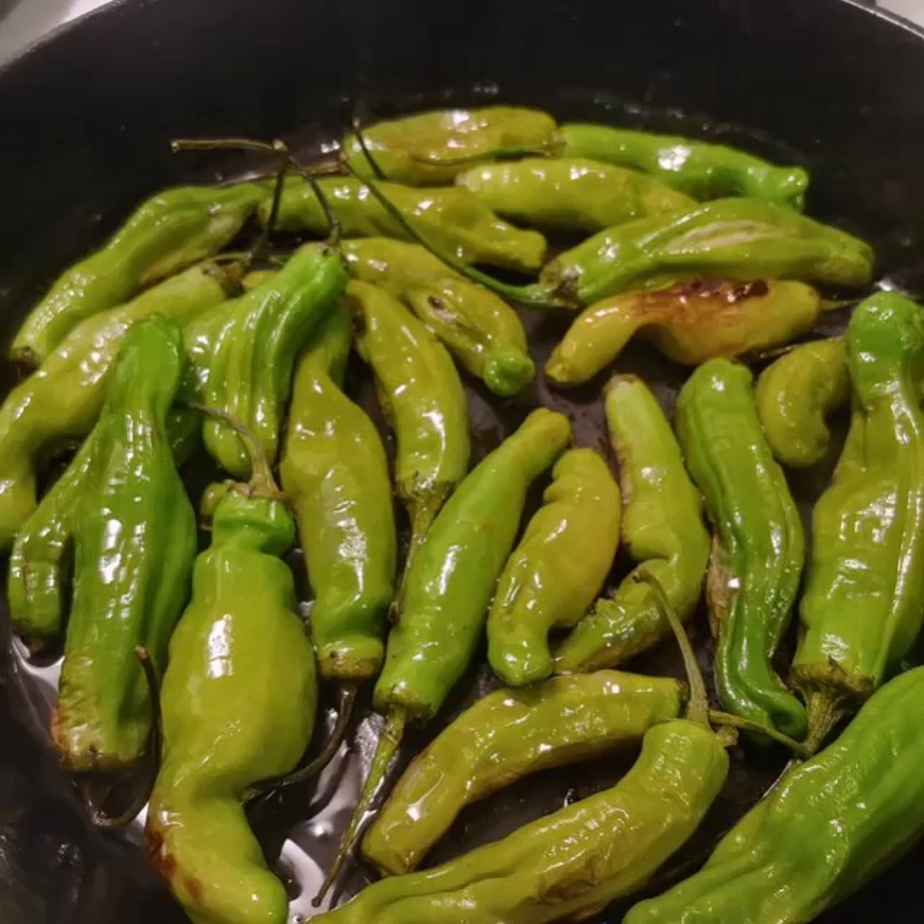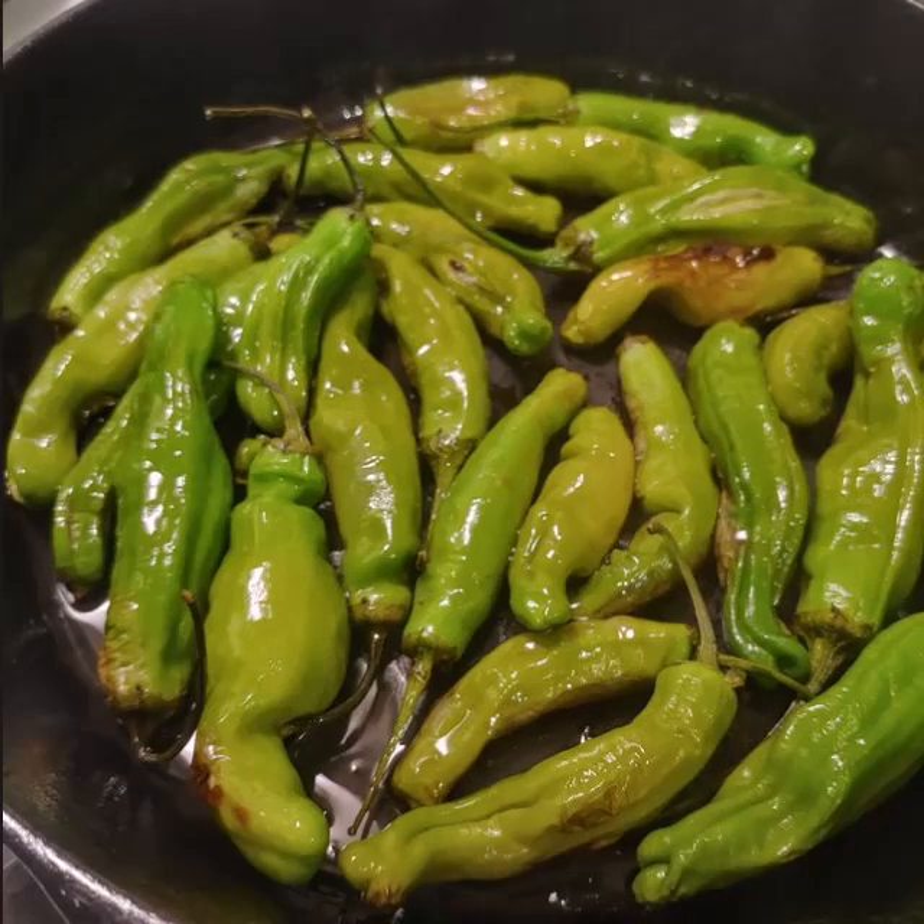Then take a cast iron skillet, add enough oil to just cover the pan — not too much, but completely covered. Turn up the heat. You want to get it so hot that when you drop in a teaspoon of water, that water sizzles.